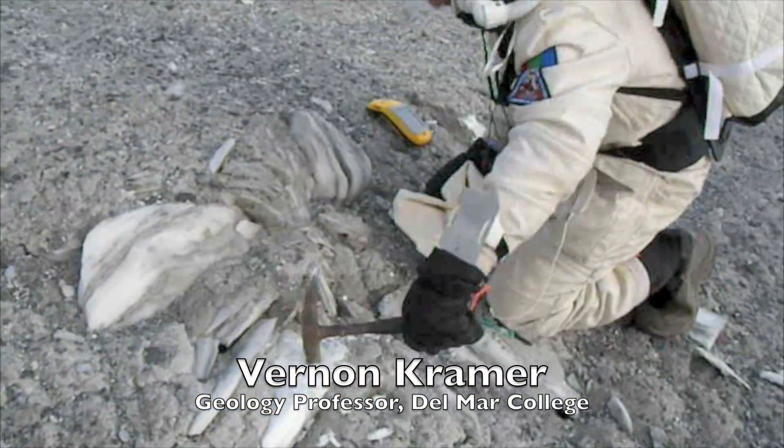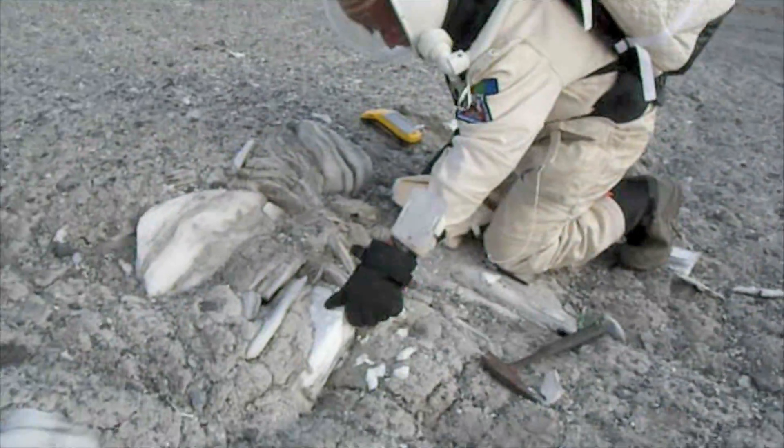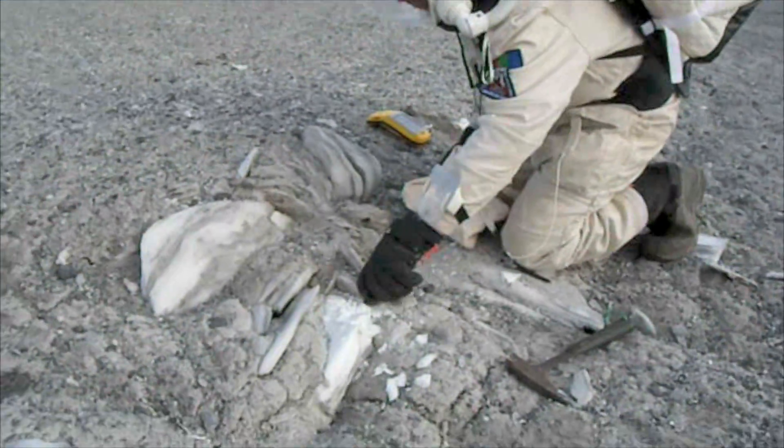We are now at the F.Mars laboratory. We went out on an EVA and discovered a mineral called gypsum, which is the same kind of mineral that we actually find on Mars.